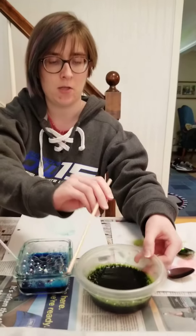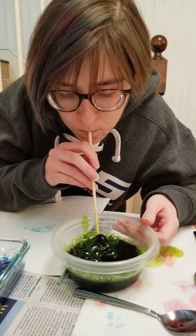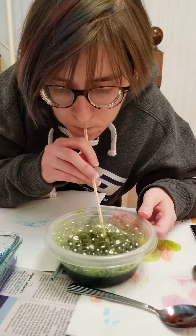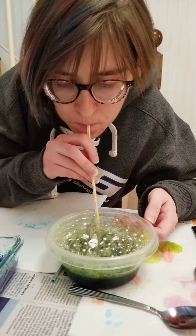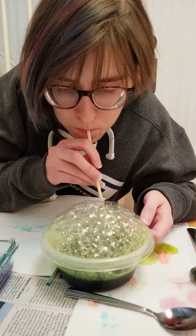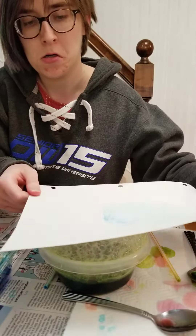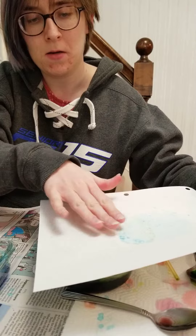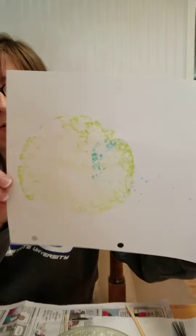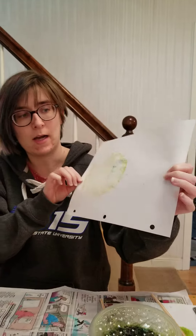I'm going to do my green one next. So again, little teeny bubbles — make a bubble mountain and then we're going to press that same paper over our bubble mountain. You see my bubbles? I chose the colors blue and green because those are the colors of our earth.